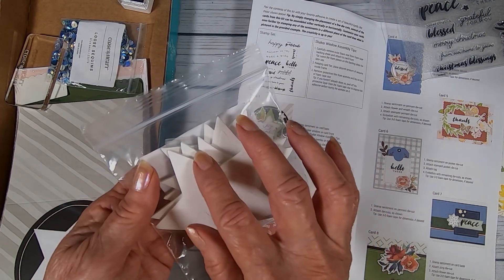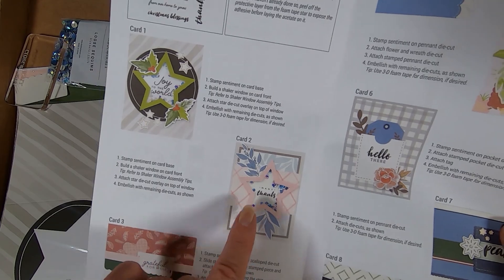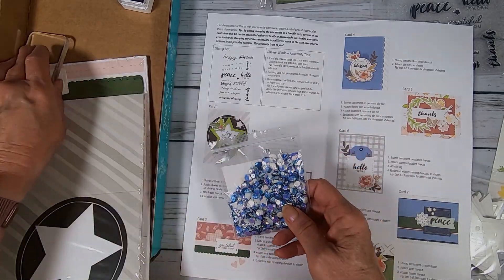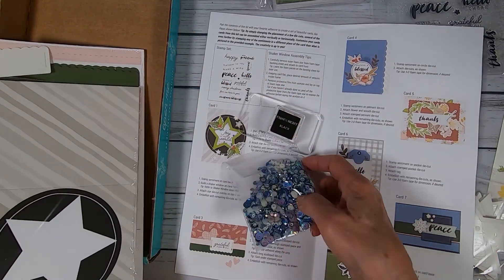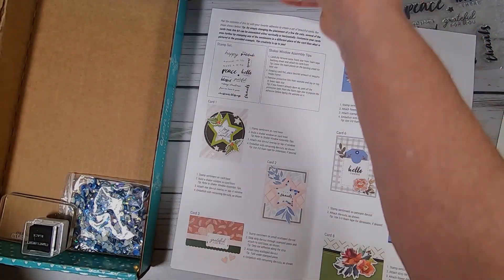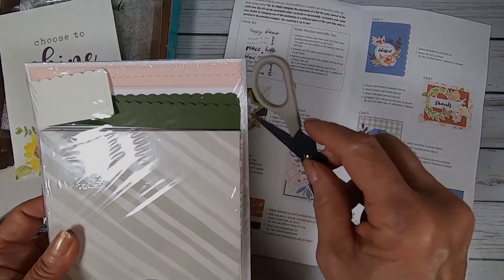Star shaker windows — this is a new thing with us. We have stars, we have hearts, and we have rectangles, but you're going to get to do stars for the shaker windows. How cool is that? And then we've got our beautiful new colors, the ink boxes, and a small stamp pad. Very cool. I'm going to put all these things back — the envelopes, the stamp set — I don't want to lose anything. I can't wait to do the star shaker windows.